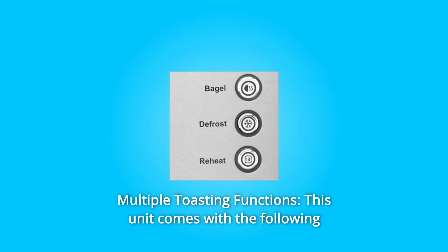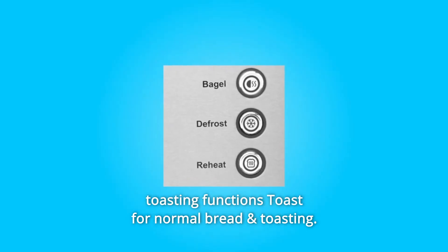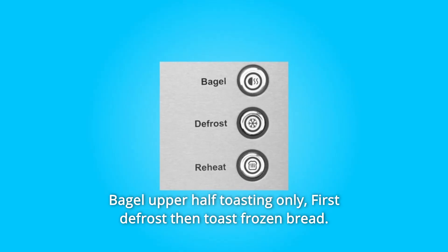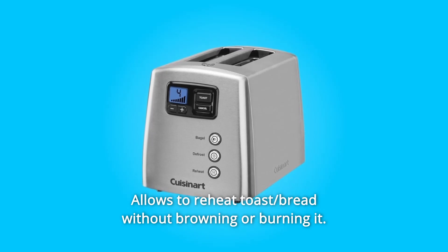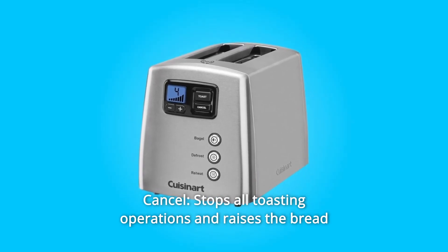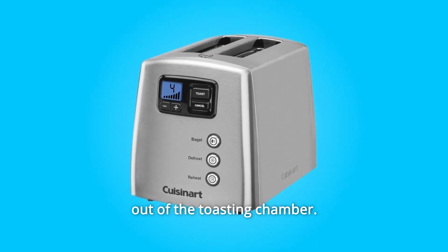Number 3: Multiple toasting functions. This unit comes with the following: Toast for normal bread toasting; Bagel for upper half toasting only; Defrost to first defrost then toast frozen bread; Reheat to warm toast without browning or burning it; and Cancel, which stops all toasting operations and raises the bread out of the toasting chamber.